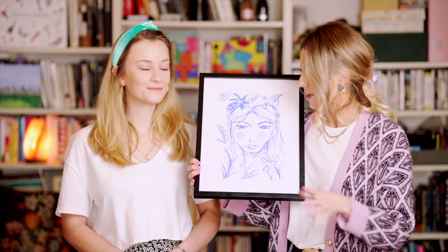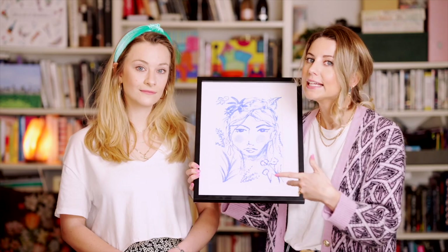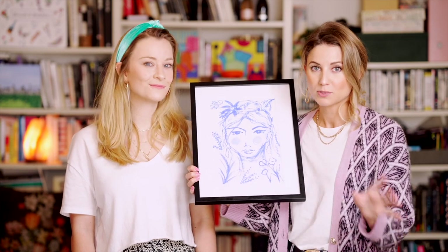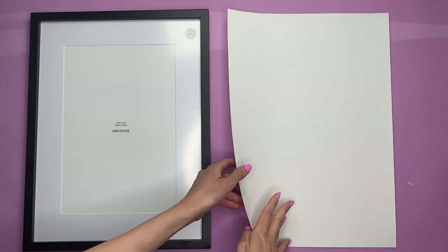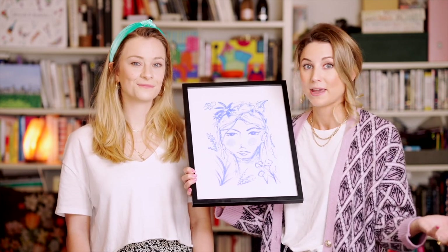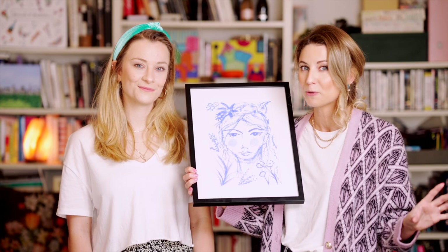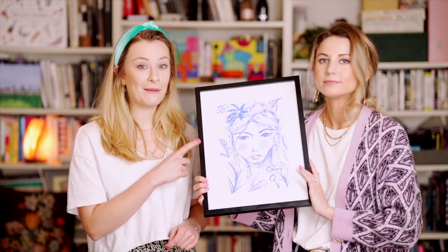The great thing about these prints is you don't have to be too precise. As you can see, I've gone for quite an illustrated look but kept it quite naive and abstract in style. You don't need heaps of art equipment. I've just used canvas paper, but you could use old newspaper, old magazines, or cardboard to paint on. We found a really nice way of doing this is picking the frame first.